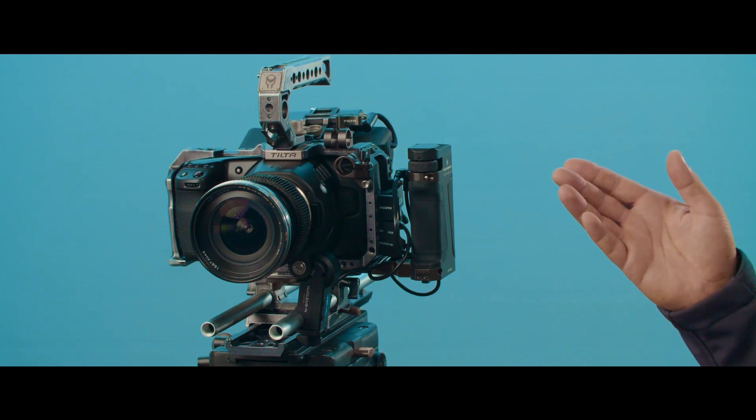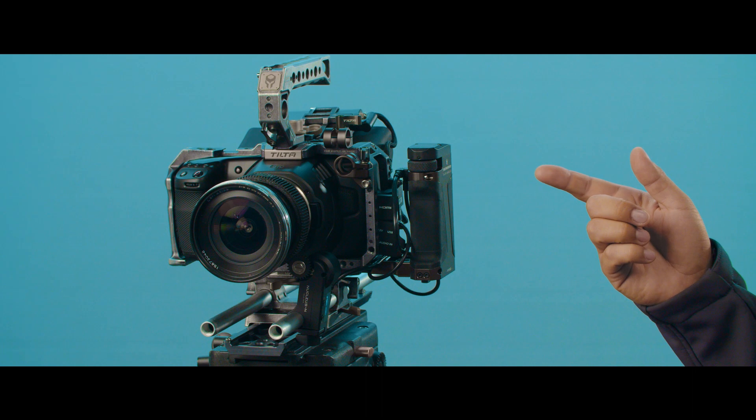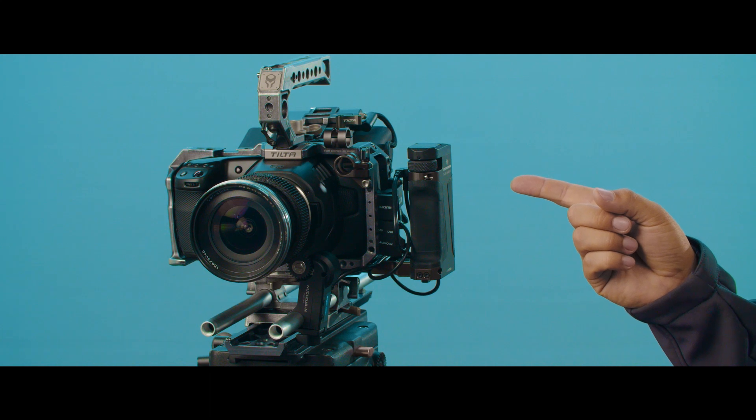Hey everyone, this is Walter from TILTA. In this video I want to show you how to calibrate the knob on your TILTA-ing side focus handles. Here we have an example of the MPF-550 handle — the calibration will still be the same for the LPE-6 version.